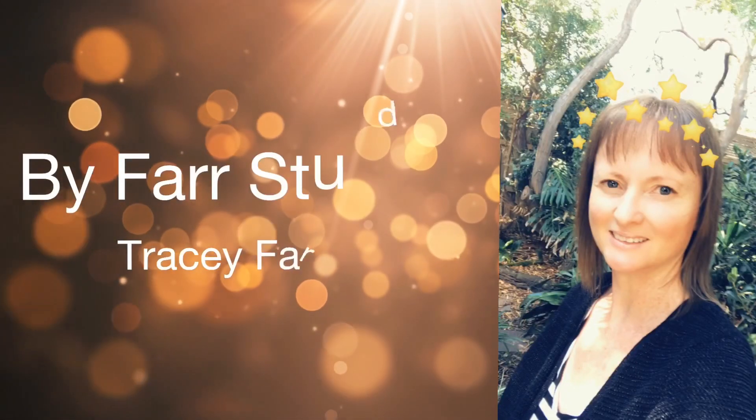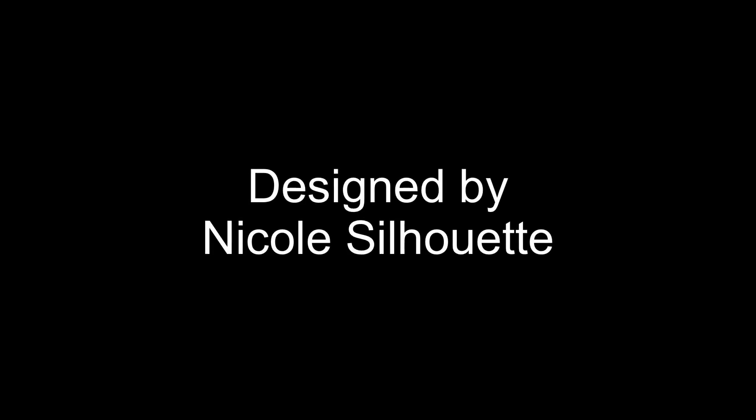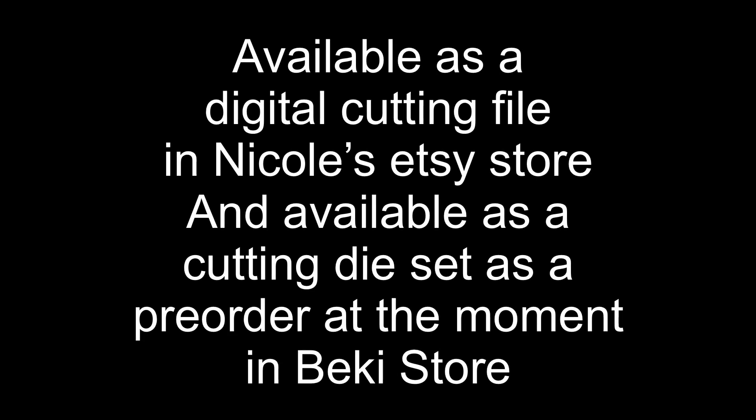Hello everyone, it's Tracey. Welcome back to my channel, thanks very much for joining me. Today I'm doing the assembly tutorial for the 3D claw machine. This project has been designed by Nicole Silhouette here on YouTube, and I shall link her YouTube channel in the description box below. The 3D claw machine is available as a digital cutting file in Nicole's Etsy store, and at the time of filming this tutorial it is available as a cutting die set only as a pre-order in Becky's store. I shall link both of those in the description box below.